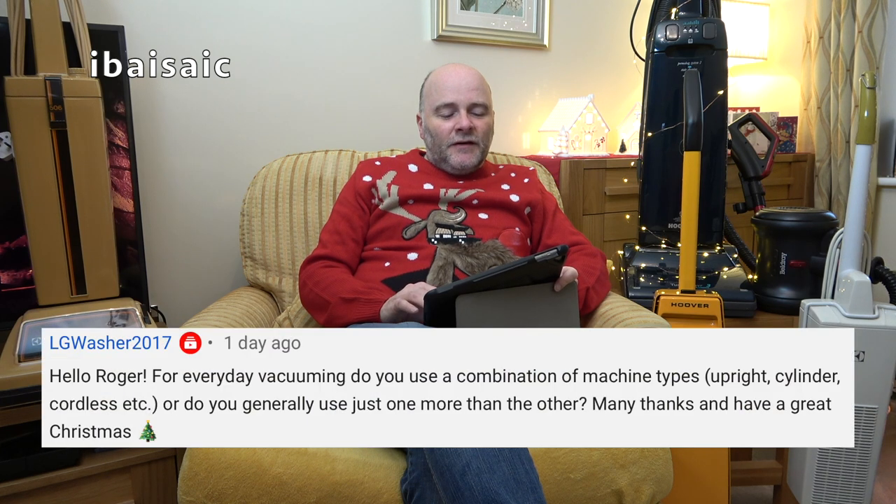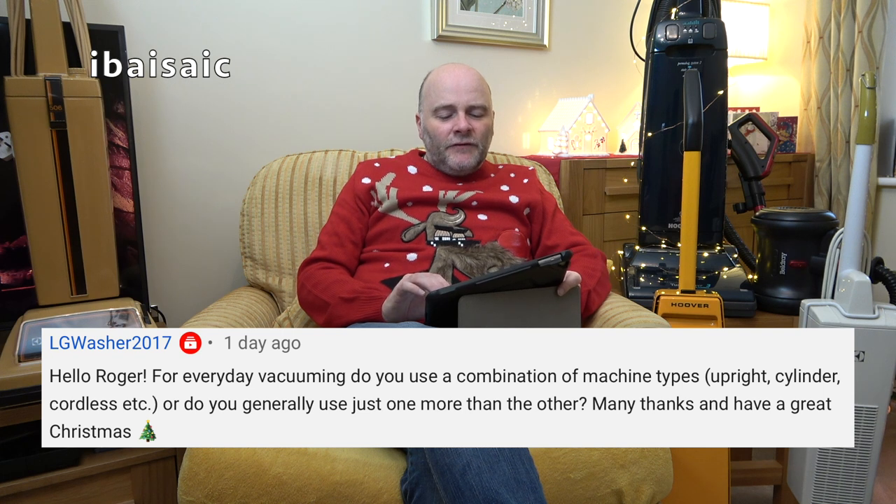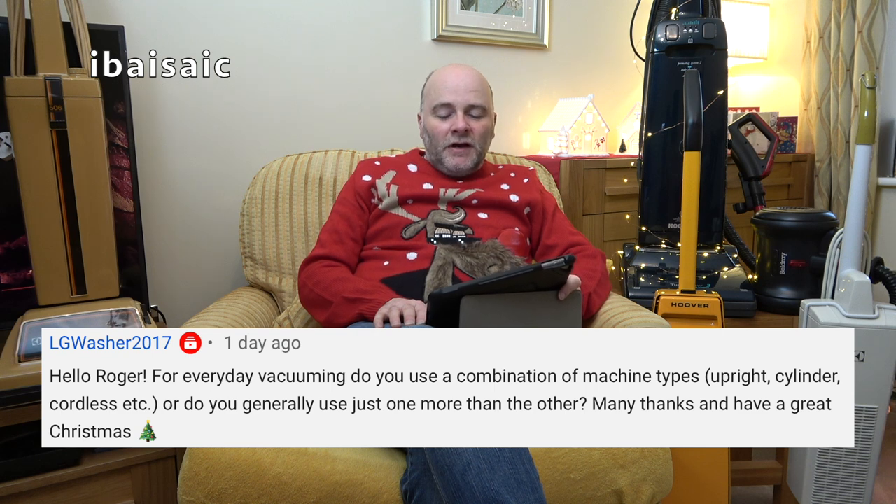LG Washer 27 asks: for everyday vacuuming, do you use a combination of machine types — upright, cylinder, cordless — or generally just one more than the other? Well, I do use a combination — definitely. I use a combination of an upright, a cylinder, and cordless.